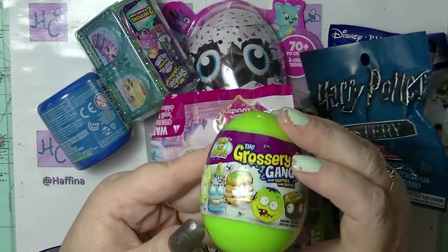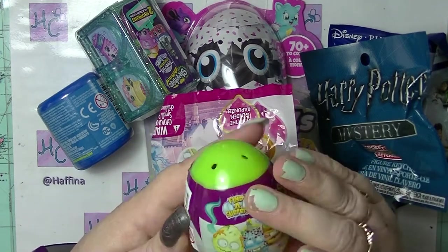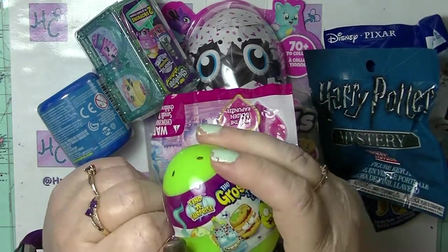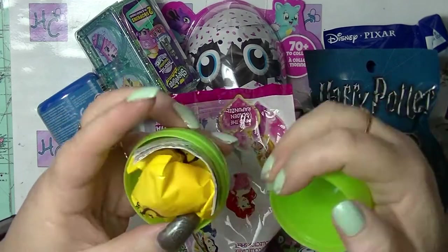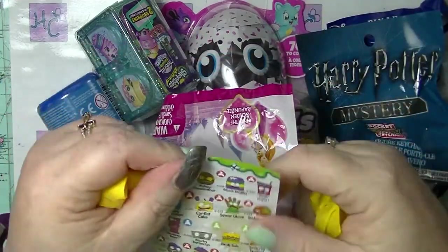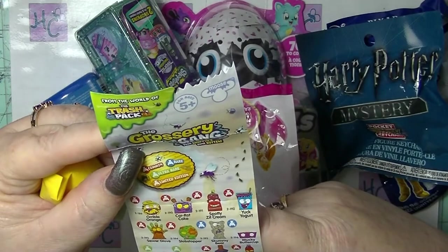I am going to start with this egg right here. This is a Grocery Gang egg that I found whilst shopping somewhere like Target I think it was. It says on it, 'your shopping's gone rotten.' So it is a lovely green egg. Pop it open, blind bag inside. I haven't opened these ones before. I haven't seen anyone else open them either. It has a checklist with a lot of the same ones that you get in like the Yakba series.